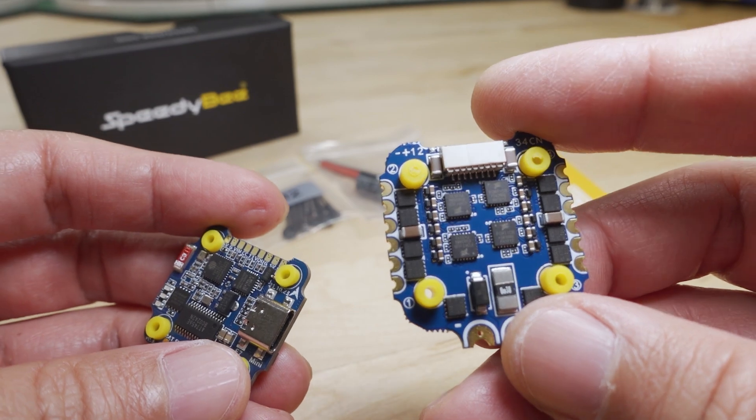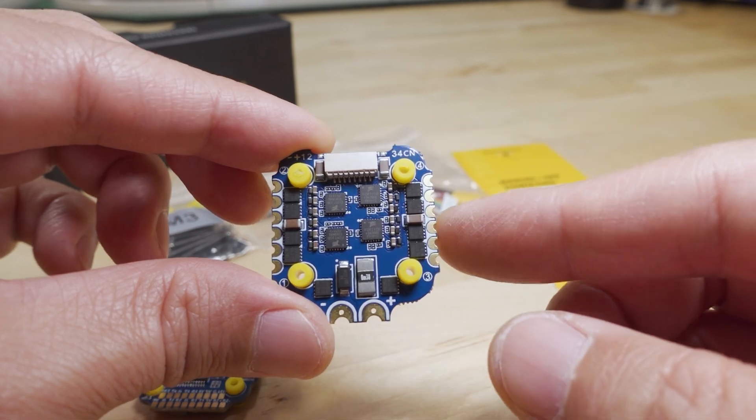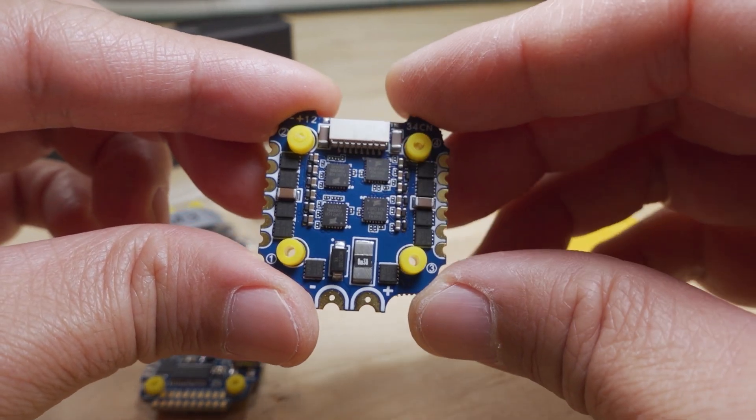The ESCs on here are 35 amps each, and you've got a little shunt there for a current sensor.